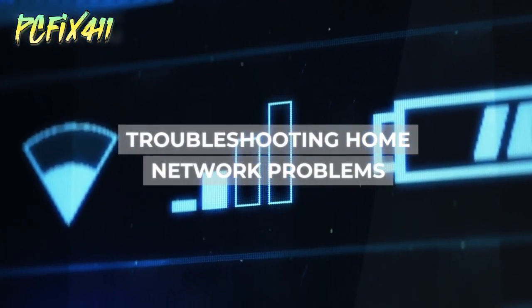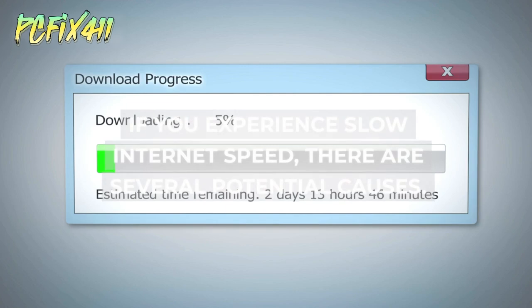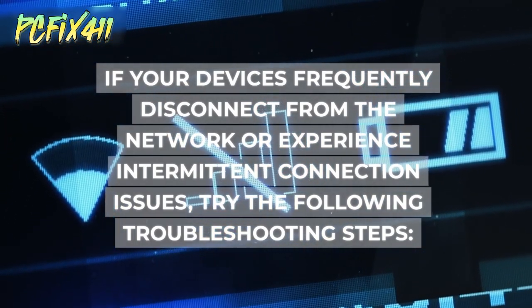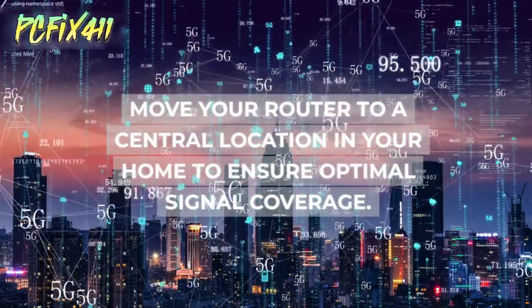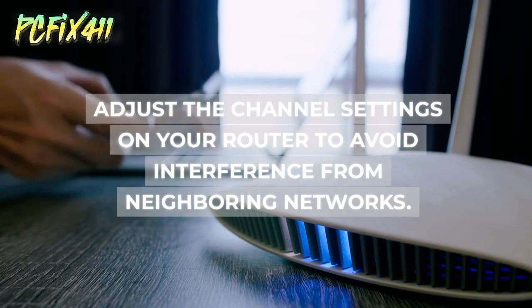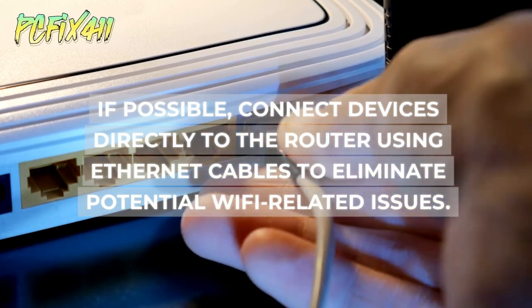Even with a secure and reliable home network, you may encounter occasional issues. If you experience slow internet speed, start by checking your connection using an online speed test. If devices frequently disconnect or experience intermittent connection issues, try moving your router to a central location for optimal signal coverage, and check for physical obstructions or interference such as walls or other electronic devices. Adjust the channel settings on your router to avoid interference from neighboring networks.